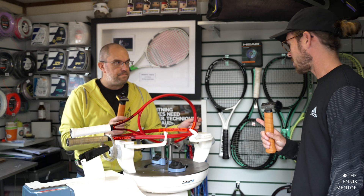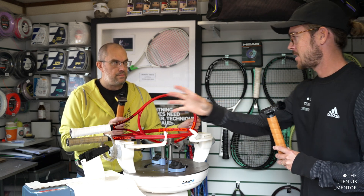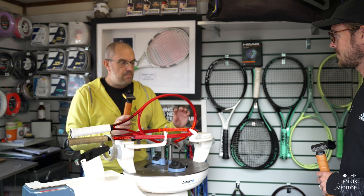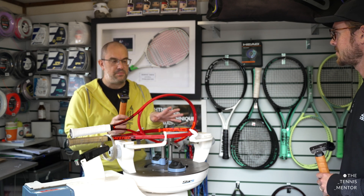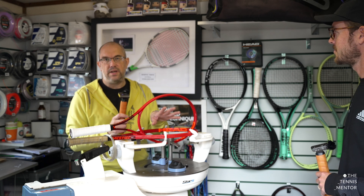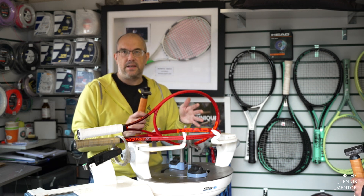One tip: you can use stencil ink or a marker pen to mark the whole string bed, then when you start hitting it will wear away where you hit most consistently. That shows you where your sweet spot is and helps you decide where to add weight. If you're hitting more toward the top of the frame, adding weight at 10 and 2 will move the sweet spot to where you're hitting the ball, which is the most beneficial.